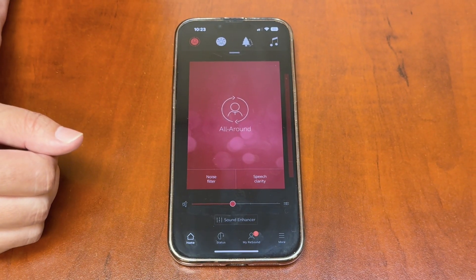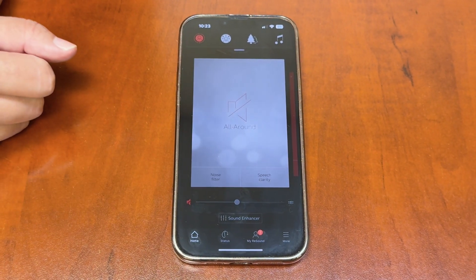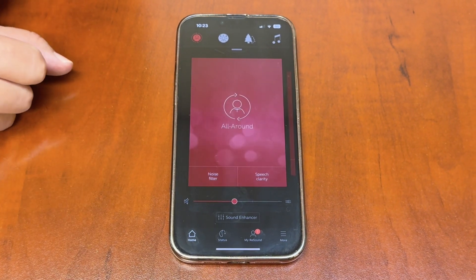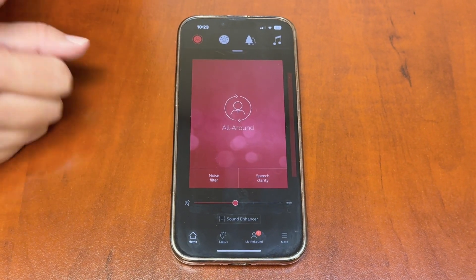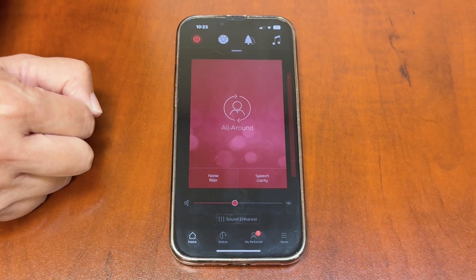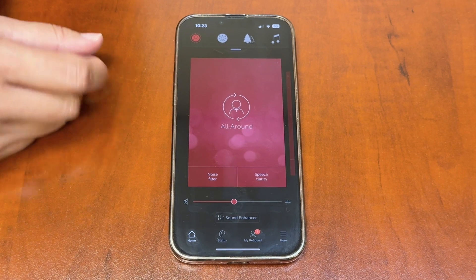If you want to control both hearing aids together, hit that bar again and it will pair them back up. I typically tell clients to program them together if they have symmetrical hearing loss. There's also a mute button on the side — that little microphone picture. Press it to mute the hearing devices, and press it again to unmute.